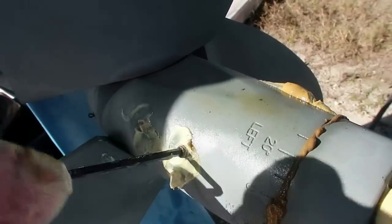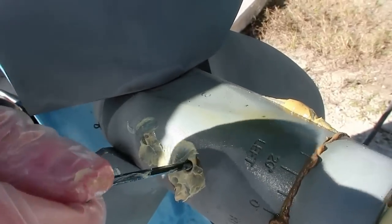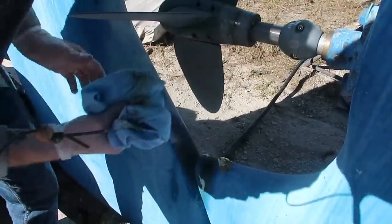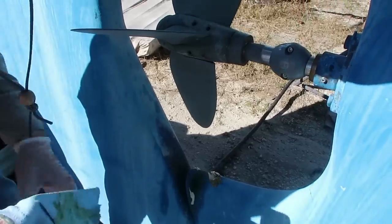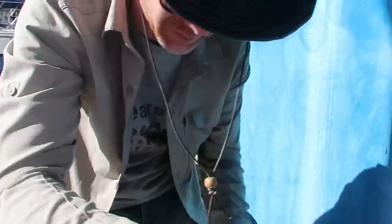If the fresh grease squeezing out of every possible orifice on this propeller is any indication of how well it's greased, I think we did a good job. Looks kind of like sweetened condensed milk mixed with caramel. Your descriptions are so much more pleasant than what I was thinking. Good to go — ready to go in the water tomorrow.